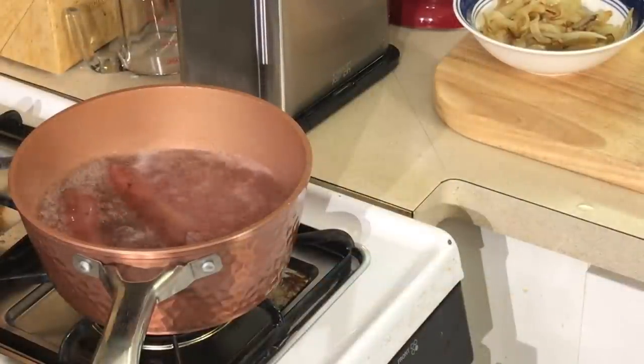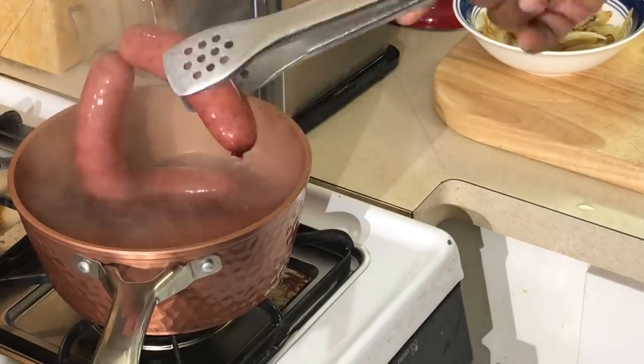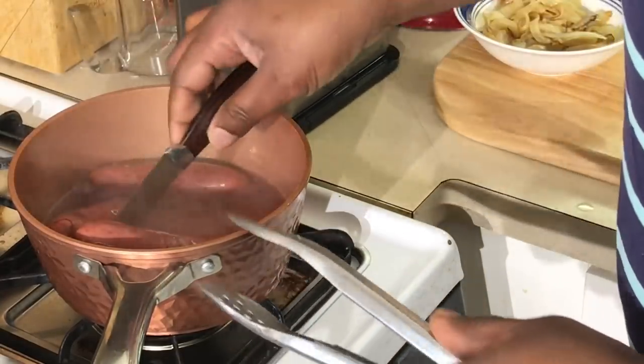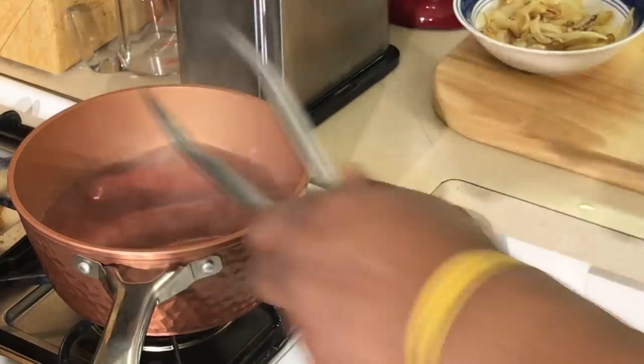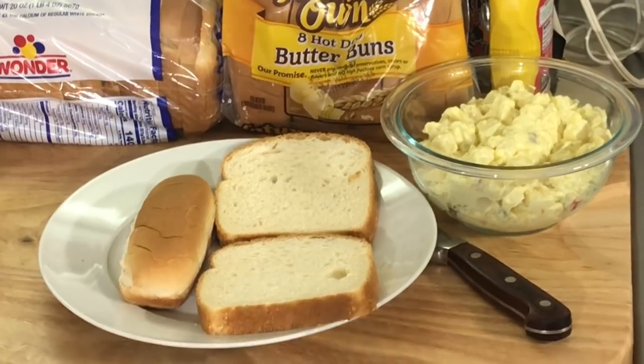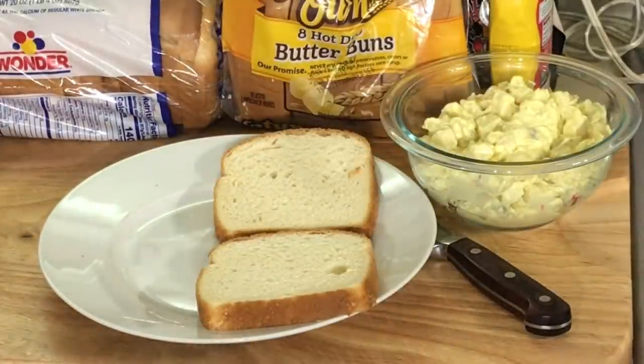All right y'all, I am back. Let me turn these off. Y'all see how that water done turned pink there? That means these things are ready. Look how plump they are. Let me cut this in half here. Look how plump these are. I'm going to move y'all over here and we're going to put these sandwiches together. I got my regular light bread and I got my hot dog bun. I'm going to put this bread in the microwave for just about 10 seconds to give it a little heat on it.